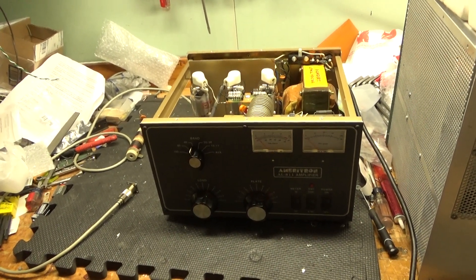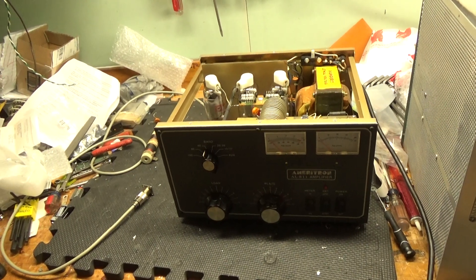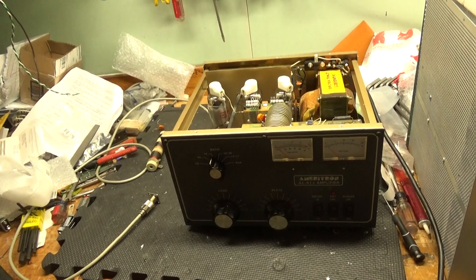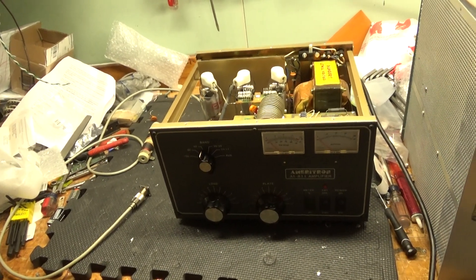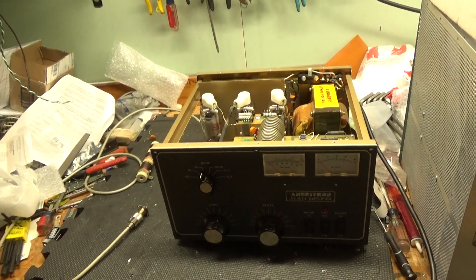So here we have an Ameritron AL-811. It had a bunch of issues, I'll go over them. It was purchased by a local ham who purchased it from someone online. That guy said it worked and everything — it did not, it had issues.